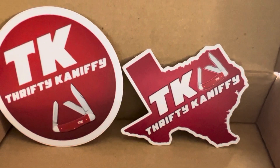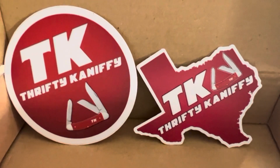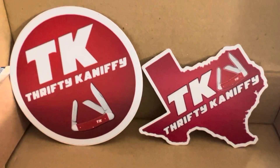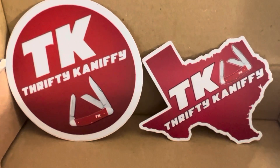Hey guys, Northstar Knife Reviews, and I am just blown away again by this knife community. Second time in like a week and a half that I've gotten just an incredibly thoughtful package, this time from John over at Thrifty Kniffy.